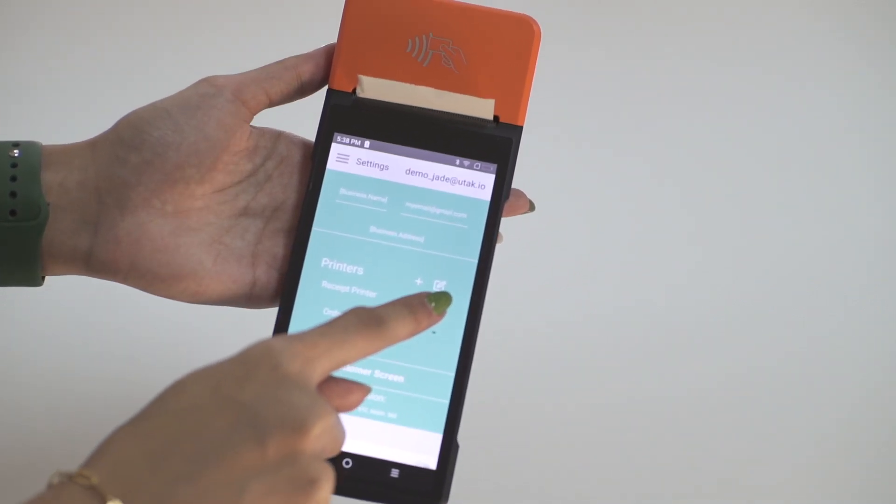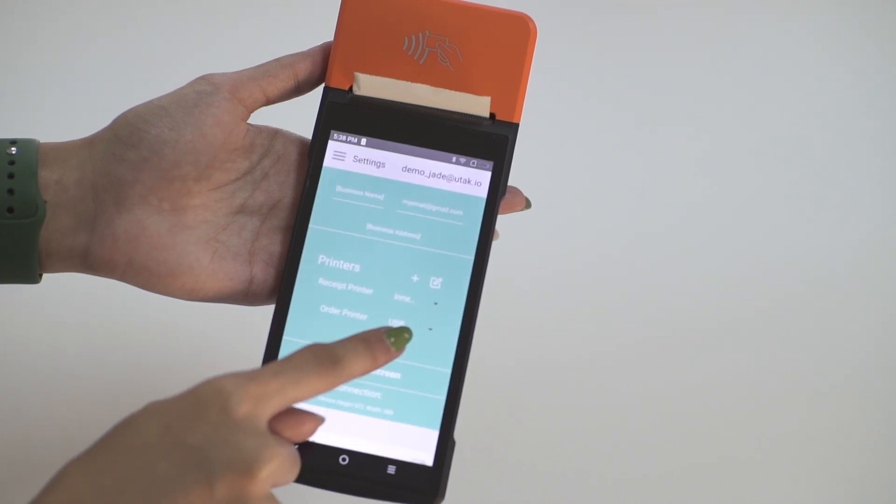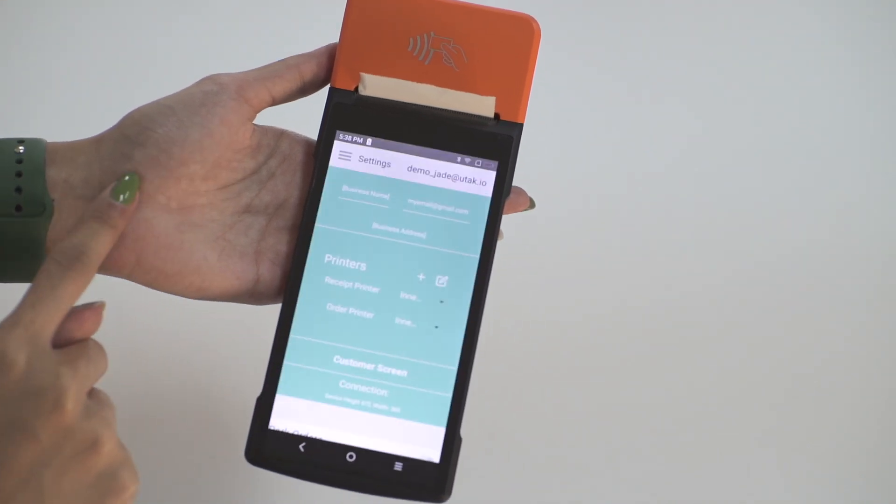Scroll upwards until you see the printer settings. Ensure that both the receipt and order printer is set to inner printer.